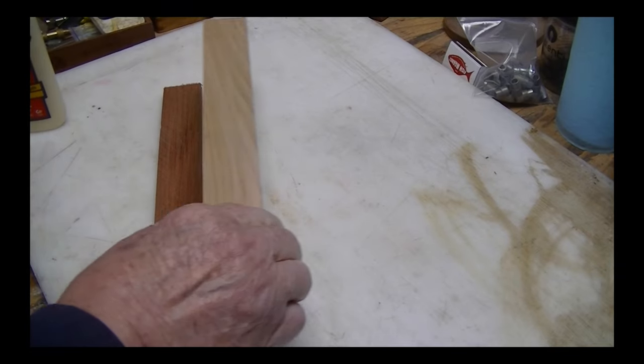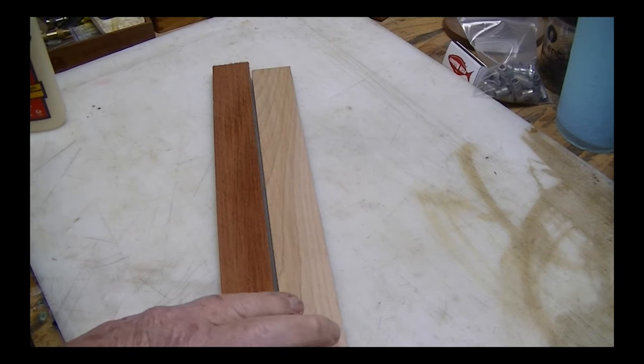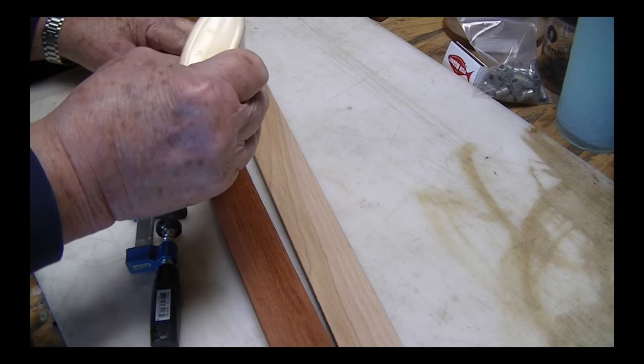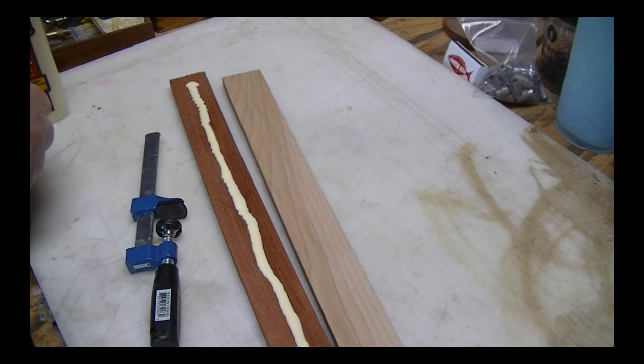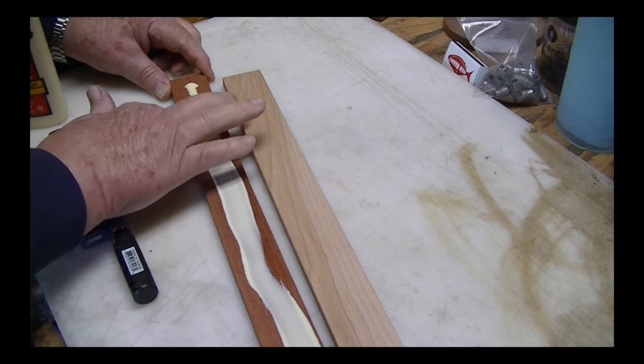First thing you do is start off with two pieces of wood that have been milled to three-eighths of an inch thick. Two pieces together becomes three-quarters, which is the thickness of a standard pen blank — which is what I'm shooting for. So with sides smooth and two dissimilar colors of wood, I'm going to glue the two together. Step one.